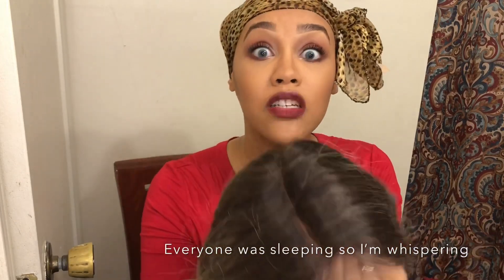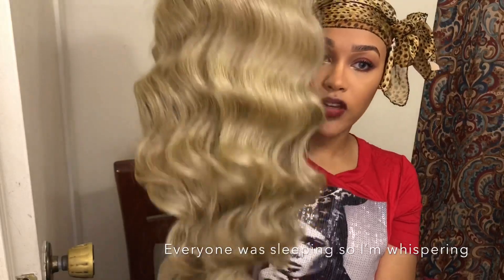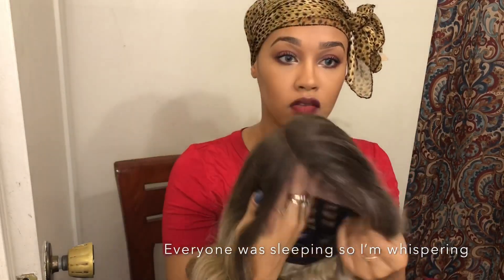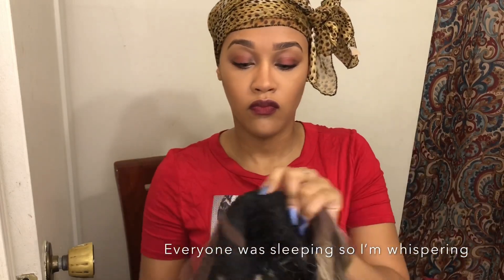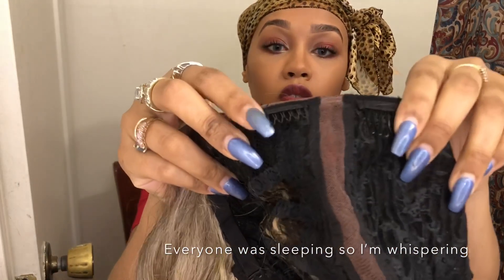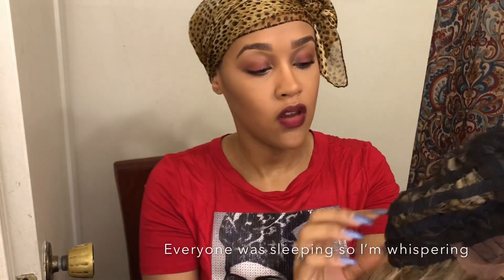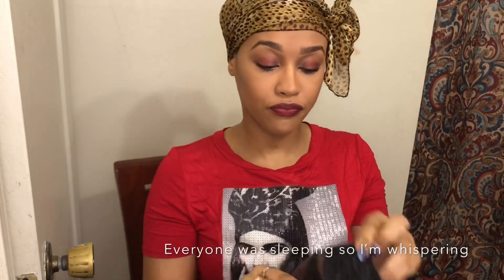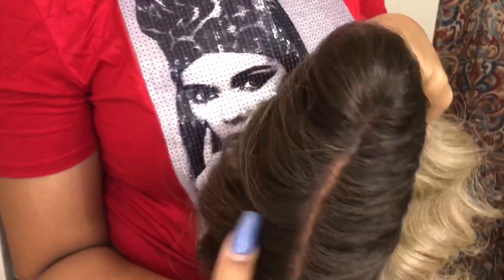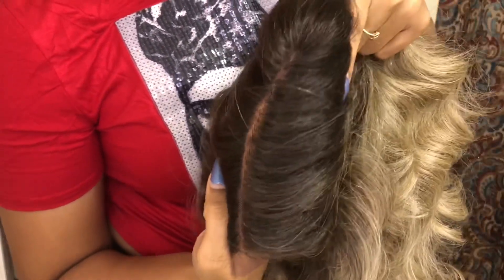Okay, so this is really quick. This is what she's looking like straight out of the packaging. She is a right side part unit, two combs on the side of each part. The lace is kind of soft, one comb in the back, and the parting space is actually quite deep — you can see how far that goes back.